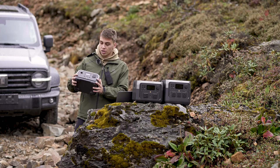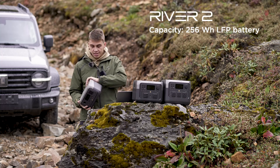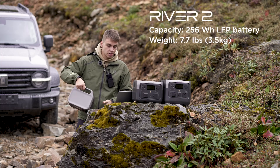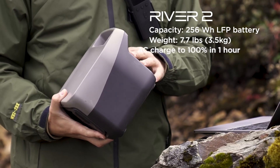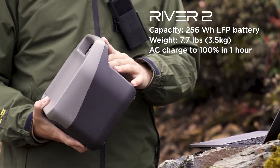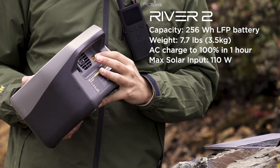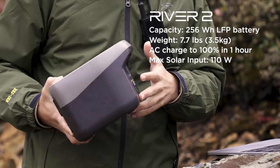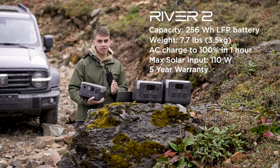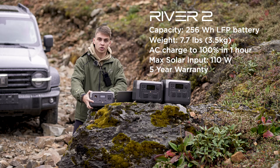For a quick spec rundown: the River 2 has a 256 watt-hour battery, weighs about 3.5 kilograms, and charges from AC in about 60 minutes — one hour. You can also charge it from a solar panel at up to 110 watts input. Plus, it's an LFP battery that lasts a very long time, and it's covered with a five-year warranty.